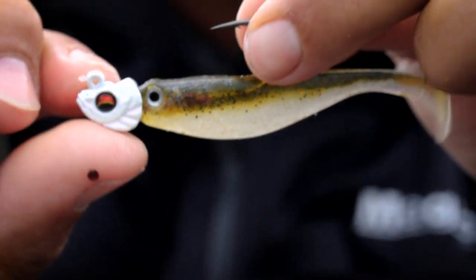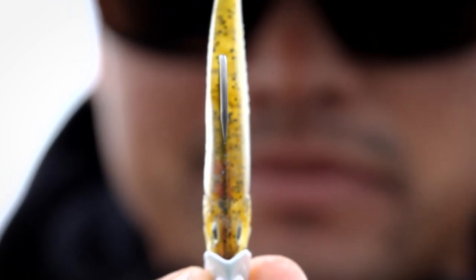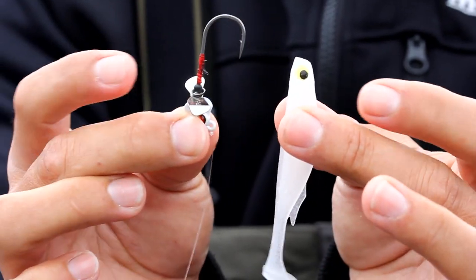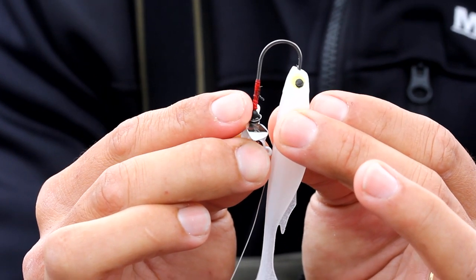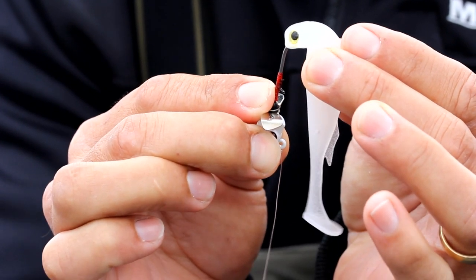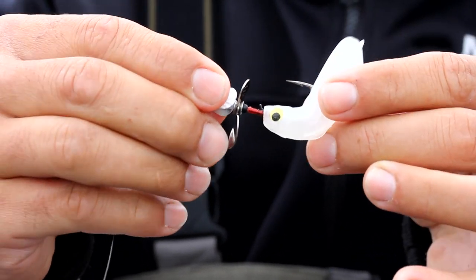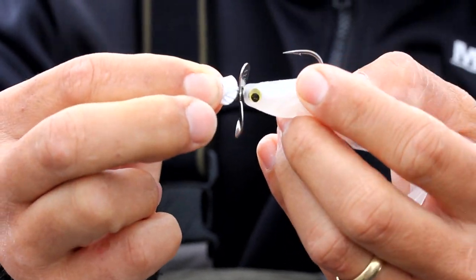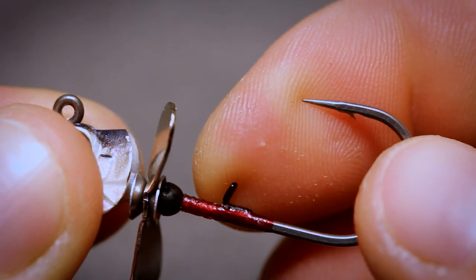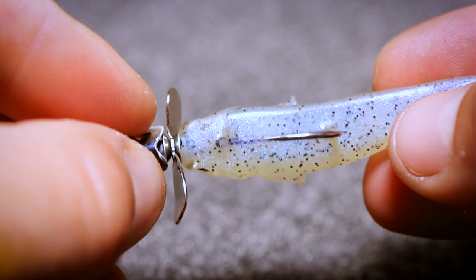One thing to keep in mind when rigging an Okashira head, whether it's the screw head or the original, is to make sure you thread the hook through the bait absolutely perfectly straight, right down the back middle spine of the bait. The best way to do that is by looking straight down the barrel of the nose of the swim bait, starting the hook point right through its nose, and with even, steady pressure, threading it all the way through right down the spine. About halfway through the back you pop the hook out. With the updated threaded bait keeper, you just thread it straight on and it sits nice and snug.